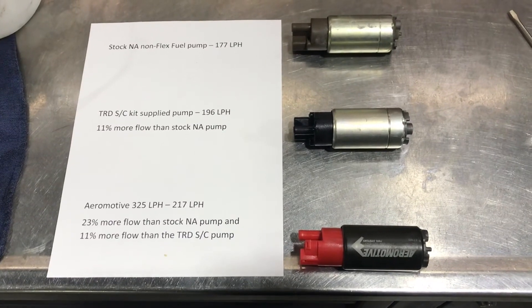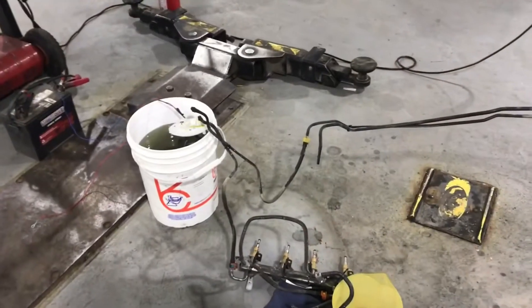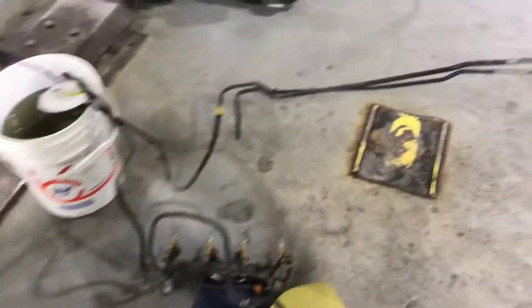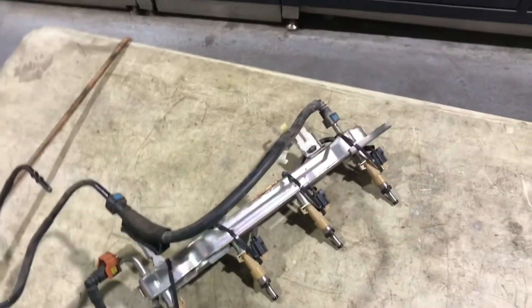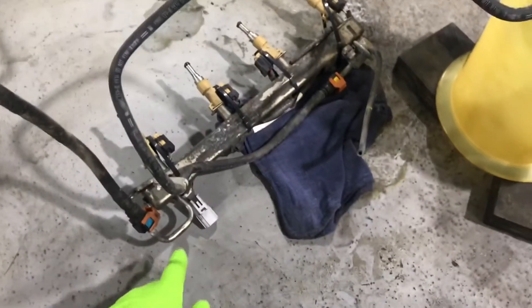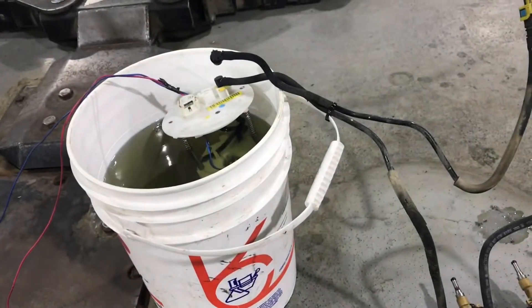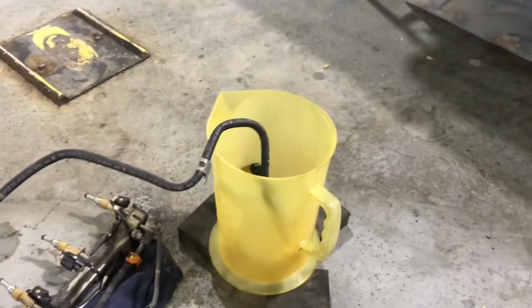For this test I'm doing something a little different — getting rid of the whole supply line, the feed line, the driver's side fuel rail and the crossover, going from the pump right into the passenger rail and into the bucket. I need to use the passenger rail because that's where the fuel pressure regulator is, so I need to maintain the same regulated pressure of 43 psi.